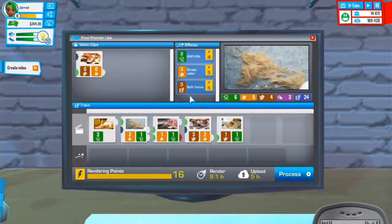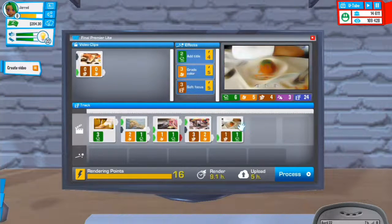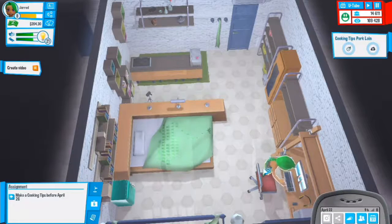That one adds some rendering time but I might include it anyway. Let's process that - 69 interest, new record: 502. Let's publish that video and then get right into the recipe I was going to do.